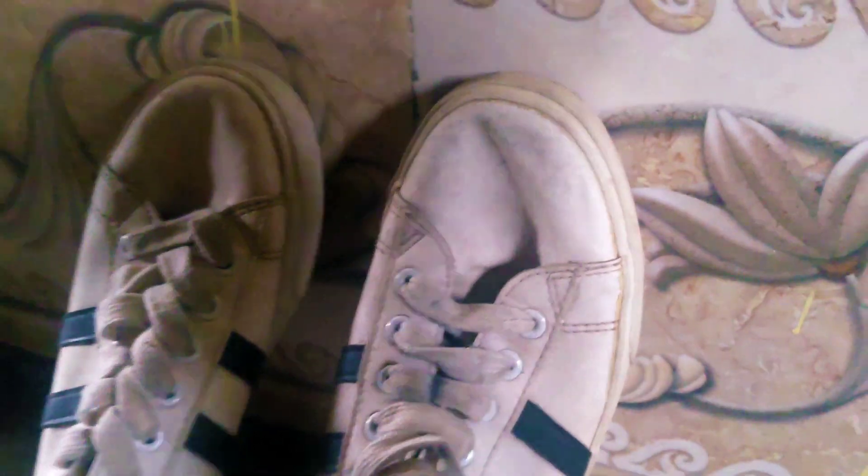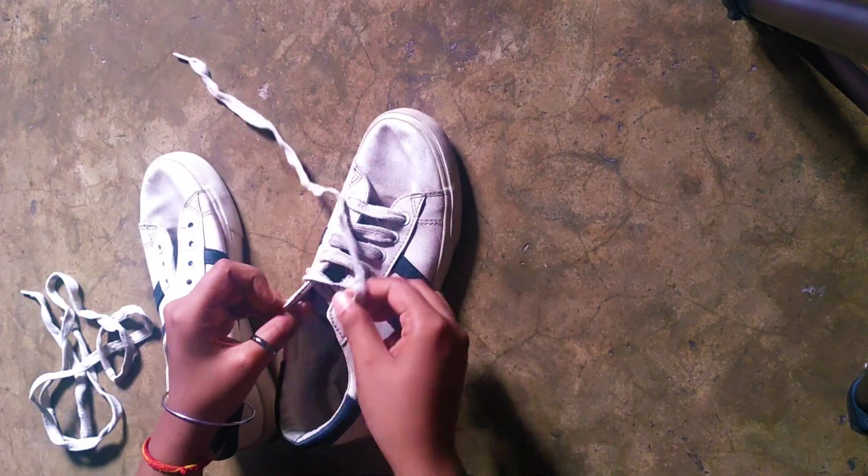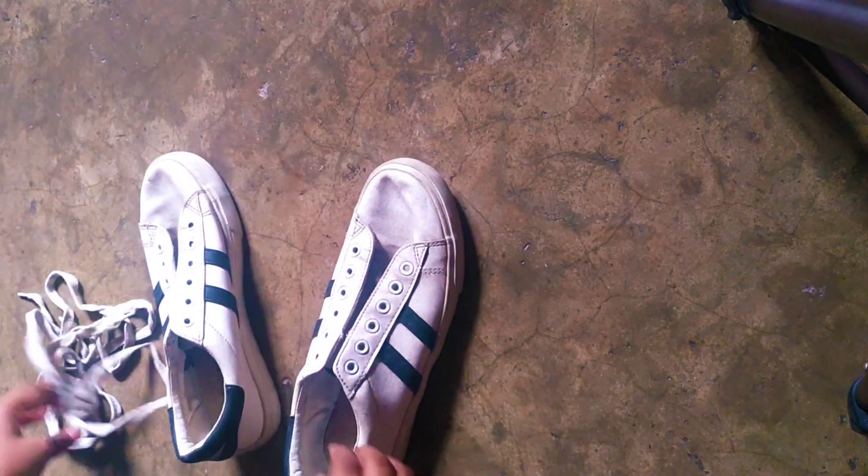Kids, this is how I first met your shoes — it wasn't all pretty and nice from the start. We had to give a lot of effort and work into it to make it this beautiful. Gotta clean that first.